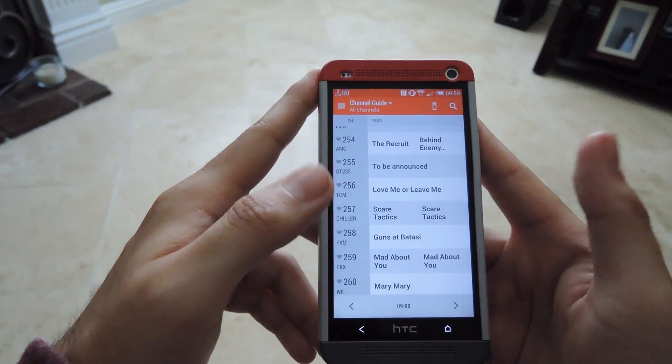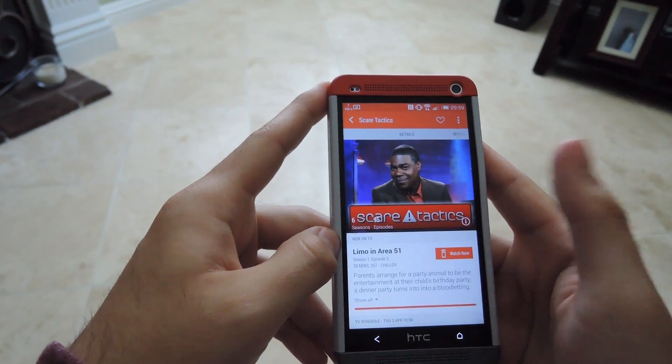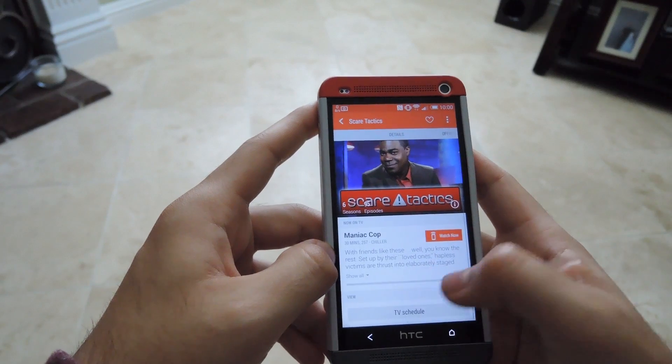From the sidebar you also have the channel guide, which is pretty much the same as what you'd find on your TV guide. After you find a show you like, you can hit it, then hit Watch Now, and it will automatically turn on and switch to that channel on your TV. You can also favorite shows from here as well.